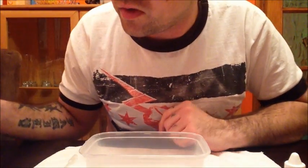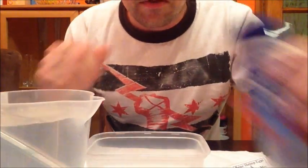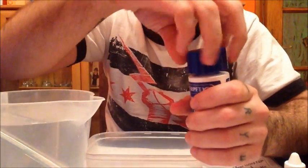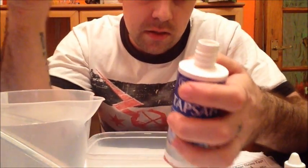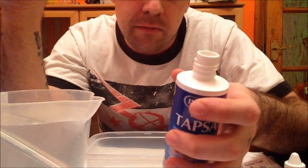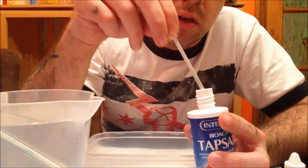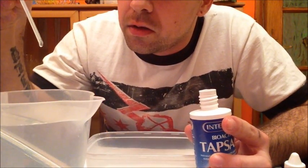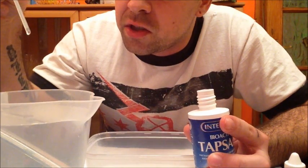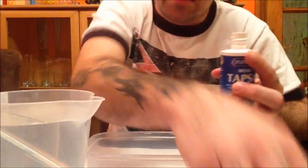For now I'll show you how to get the killifish going. First of all, I'll need to put a couple of drops of this tap safe in the water. It says I need five mil for 45 litres of water. I'm probably only going to need half a litre, so I'm just going to put just a couple of drops. I think just two drops will probably be okay — five mil for 45 litres, so a couple of drops will be fine.